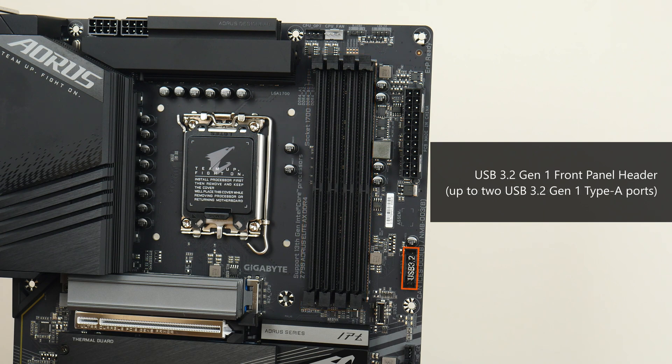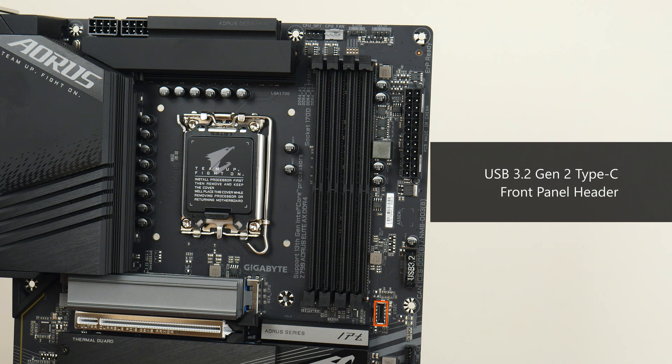Further down from the RAM slots is a USB 3.2 Gen 1 front panel header that supports up to two USB 3.2 Gen 1 Type-A ports, and next to it, a USB 3.2 Gen 2 Type-C front panel header.